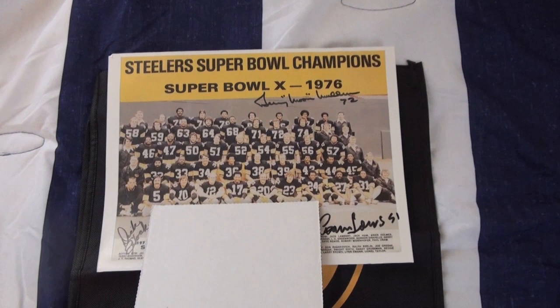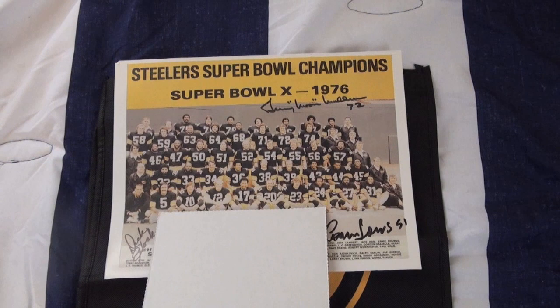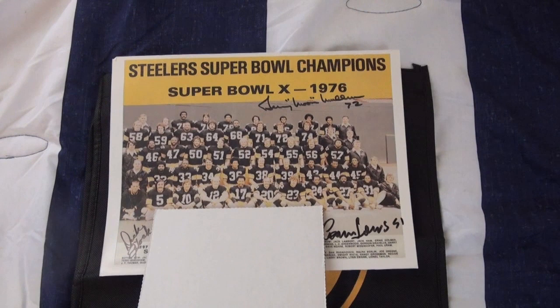I did this with a similar Penguins one — I sent it to three guys and then sent it to a fourth and it never came back. That was the 91-92 Pens. Hopefully this one we have better luck.